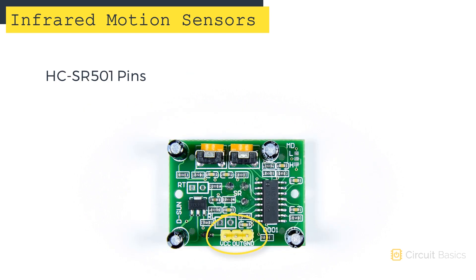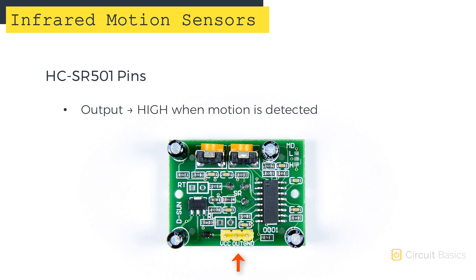The HC-SR501 only has three pins: a pin for VCC, a pin for ground, and a pin for output. When the sensor detects motion, it outputs a high signal.